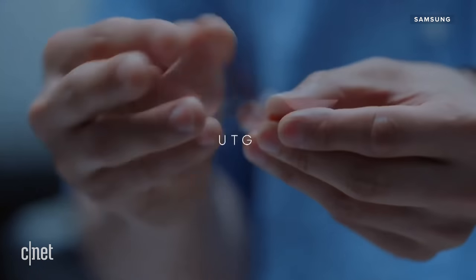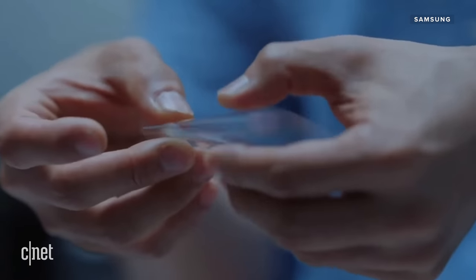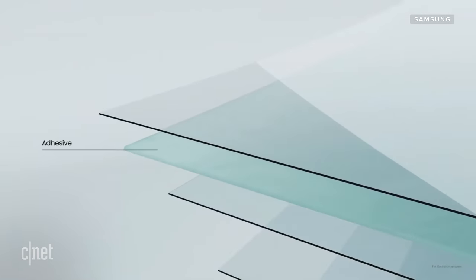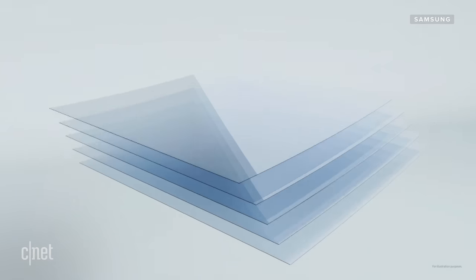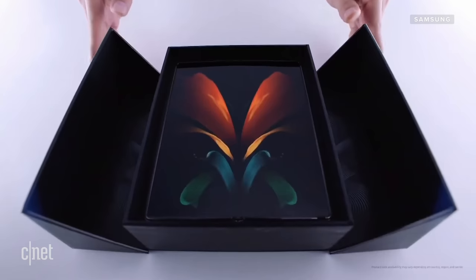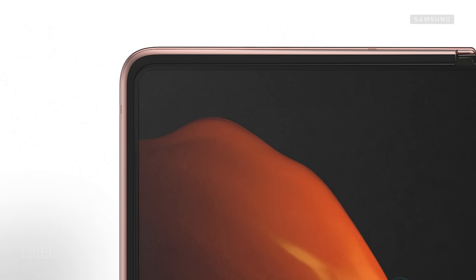The foldable display uses ultra-thin glass, which is similar to what's on the Z Flip, but the version on the Z Fold 2 is thinner than a human hair, and Samsung says the display should remain flexible even in high or low temperatures. The display itself is pretty much edge to edge — the bezels are significantly smaller than those on the original Fold.